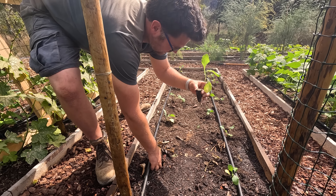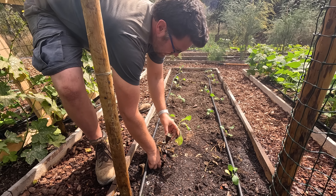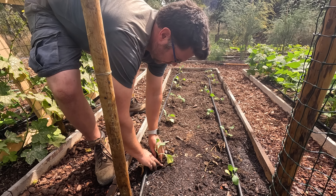These are a bit leggy, so I'm planting them a bit deeper - kind of up to here rather than to the top of where the plug is - just so they don't flop all over the place.